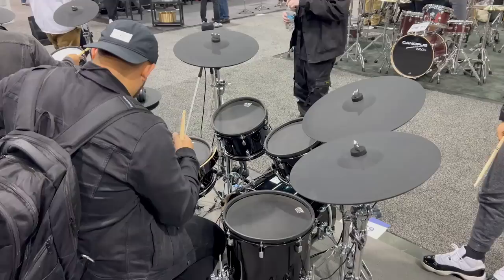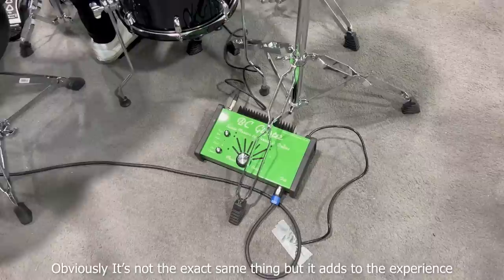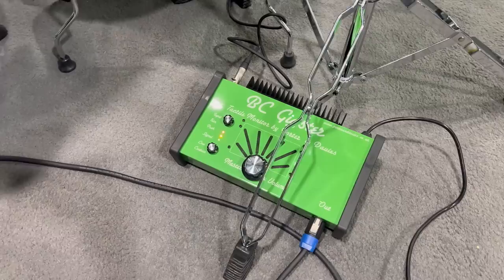When it comes to electronic drums, this is also very useful because it gives you back the sensation that you're losing when you're not playing acoustic drums. You're not moving the air or shaking the floor when you're playing electronic drums because they're made to be silent. This gives you back some of that tactile feedback.